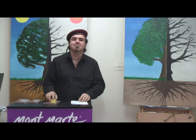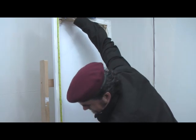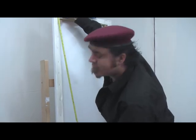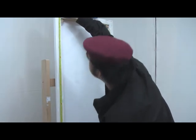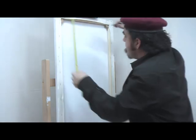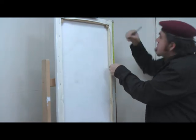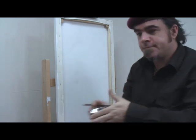All right, attaching the hanging system. The rule of thumb is to measure your canvas and divide it by four. This canvas is 1200 millimeters, so I measure down 300 millimeters and obviously the same on the other side. Mark it with your pencil and then you can attach your hanging eyelets.